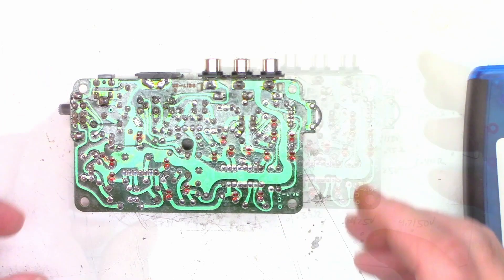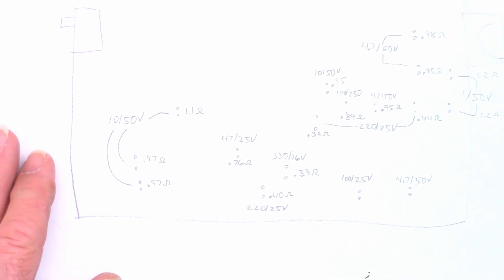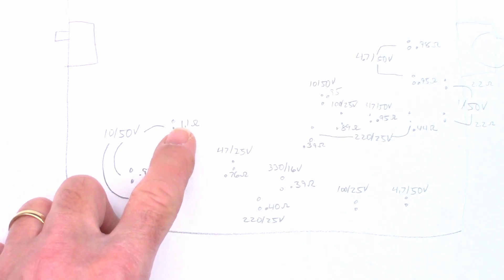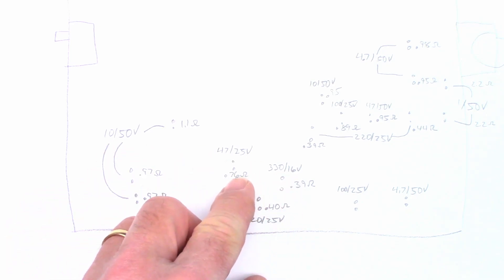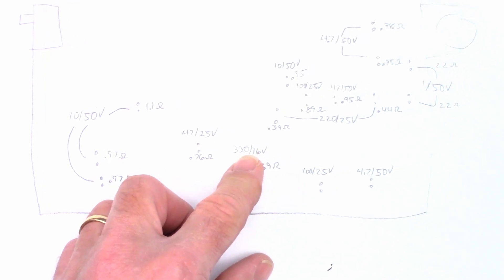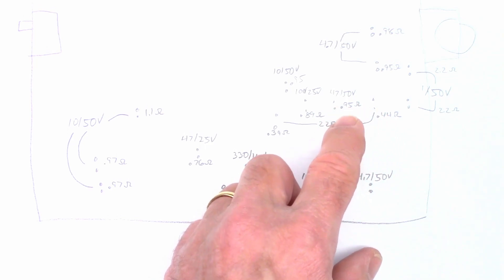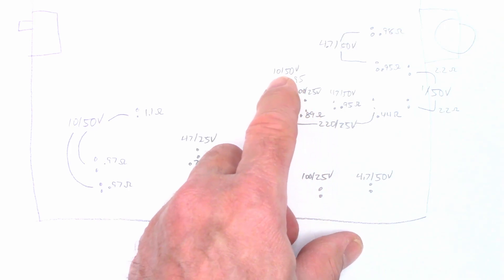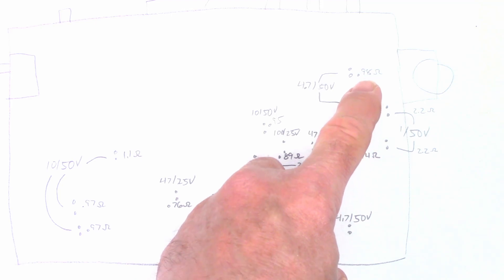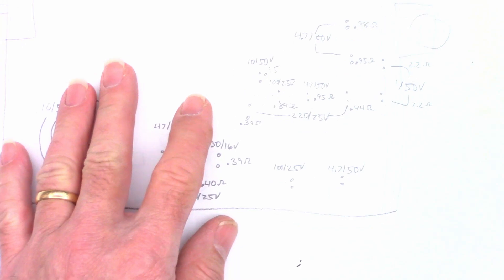Pretty happy with all of those values. So here's my little roadmap that I made for this unit. I did go ahead and re-ESR every capacitor — I might've missed a couple here and there. 1.1 ohms, 0.97, 0.97 on the 10µFs at 50V. 0.76 on a 47µF at 25V. 0.40 on a 220µF at 25V. 0.39 on a 330µF at 16V. And I missed those — let's recap: 220µF at 25V: 0.39 and 0.44. 47µF at 50V at 0.95. 100µF at 25V at 0.89 ohms. And a 10µF at 50V at 0.95 ohms. A couple more caps: 4.7µFs at 0.95 and 0.98 ohms, both at 50V. And a couple of 1µFs: 2.2 and 2.2 ohms, both at 50V.